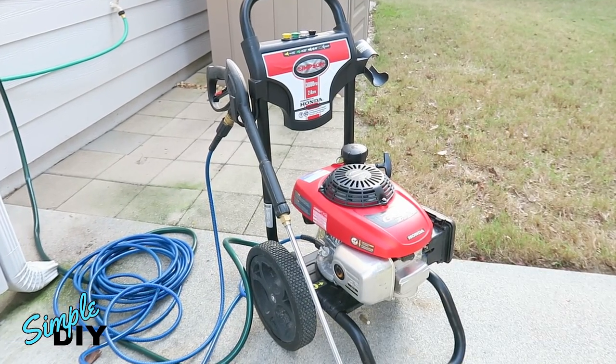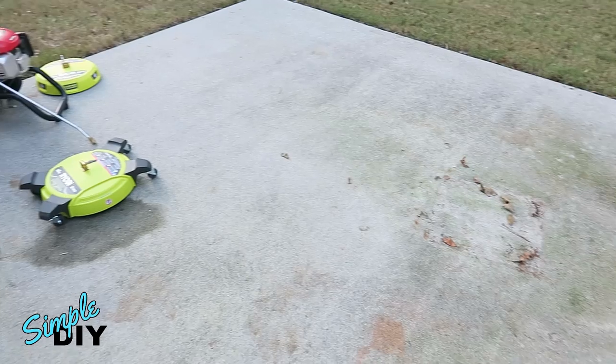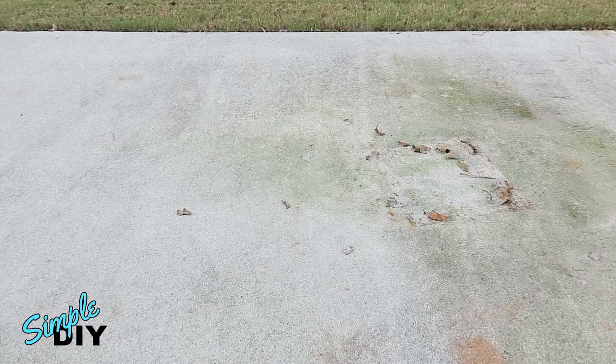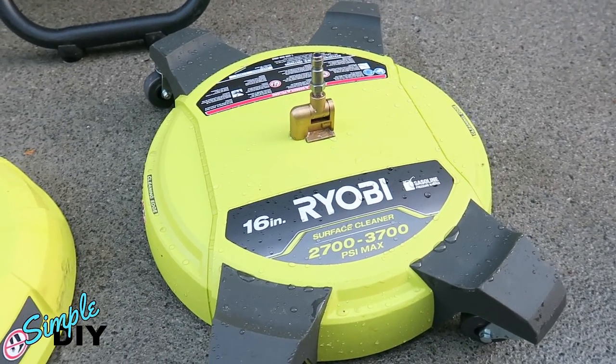The gas pressure washer I'll be using is a Simpson 3000 PSI, 2.4 gallons per minute pressure washer. Here I'll be cleaning my back patio. As you can see, there's a lot of mildew — it's very dirty. To show you the difference in cleaning, I'll first use a 25-degree spray nozzle, then I'll switch to the Ryobi 15-inch surface cleaner, followed by the Ryobi 16-inch surface cleaner.